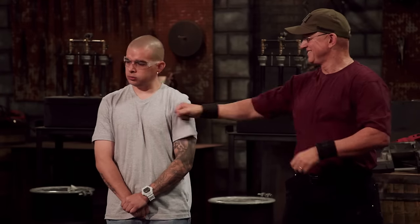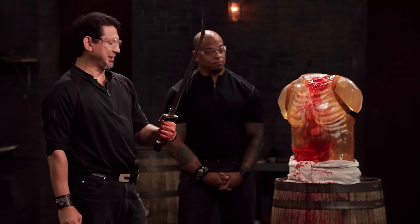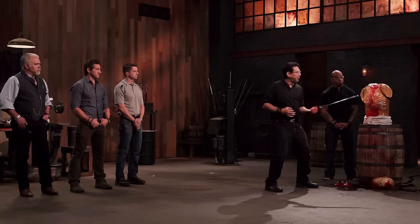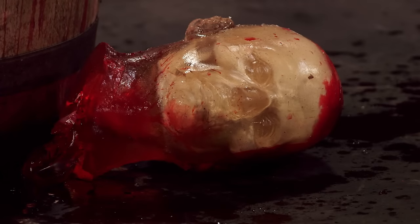Well, Frank, your blade is sharp. In combat, the Sika is sometimes used with its curve to pull away the sword and come in. In this case, he pulled away the head. Overall, your weapon will kill.